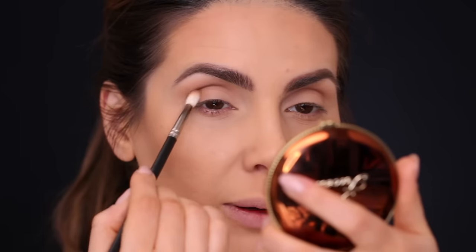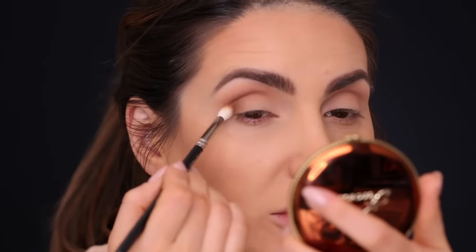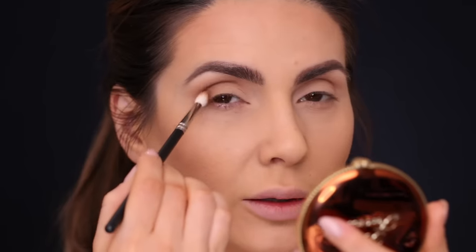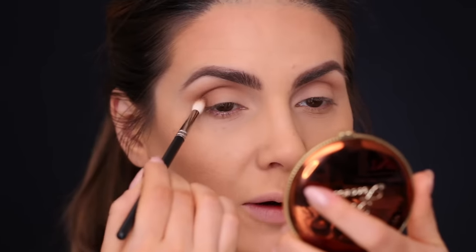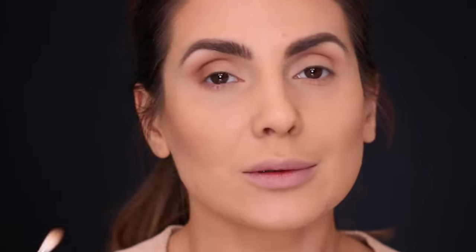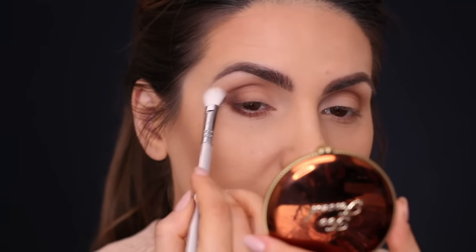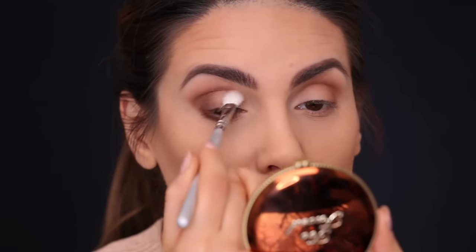With the same brush, I'm applying the same color at the outer corner of my eye. If you want, you could even extend your eye shape with this eyeshadow to give the illusion of a more elongated eye. I'm doing almost like little circles and I take my time — my videos are usually about 15 minutes long but it actually takes me longer. Then I take a clean blending brush near the end and just blend the edges.